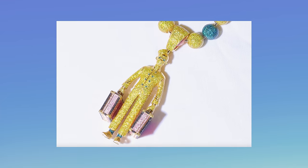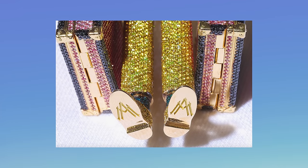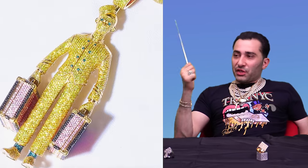Tyler is a classier guy than most — because he gives the jeweler time to do it correct. That bail, that chain is a perfect set. Everything is measured to spec. The yellow diamonds are very, very deep yellow — very, very nice. The briefcases open up. The bellboy from the hotel — I don't really know what that means. But the setting, the craftsmanship, the attention to detail, the crispiness is there. And I really love that piece.